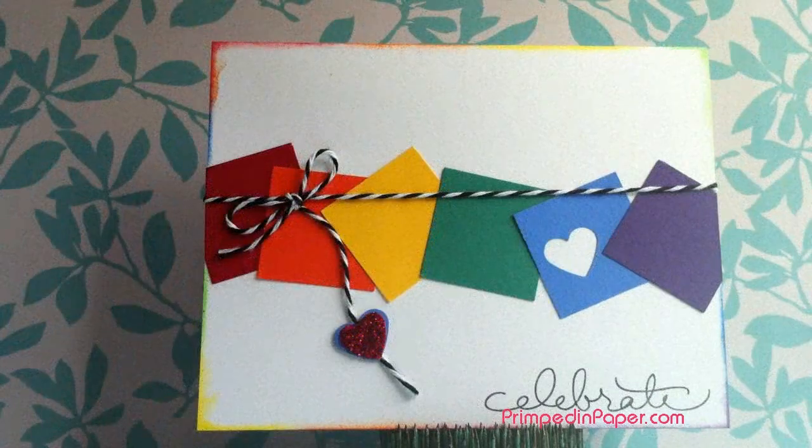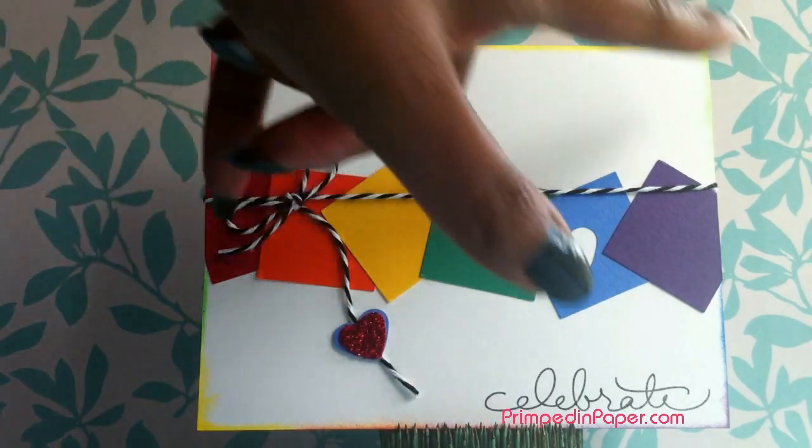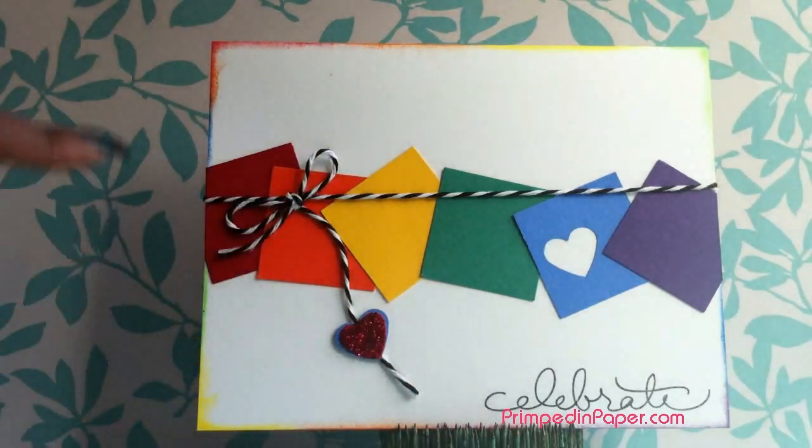Hi guys, so I'm back from my craft room after jazzing this card up a little bit. For this card, I decided to go ahead and sponge around the edges with the colors of the rainbow, which match these squares here — just the red, orange, yellow, green, blue, and purple repeating all around the edge.